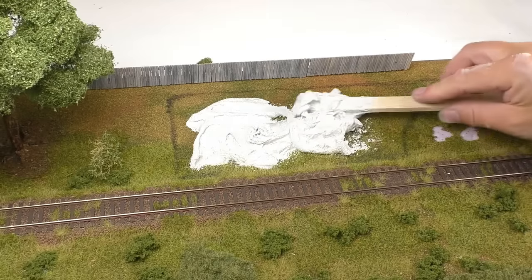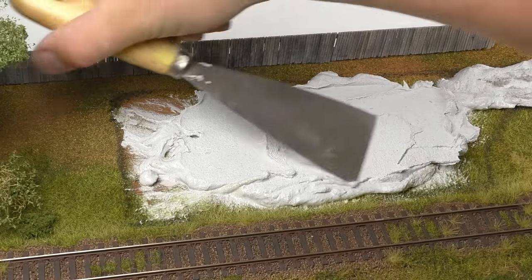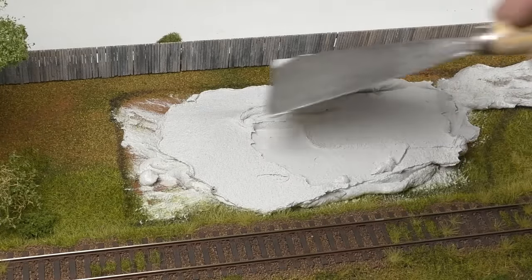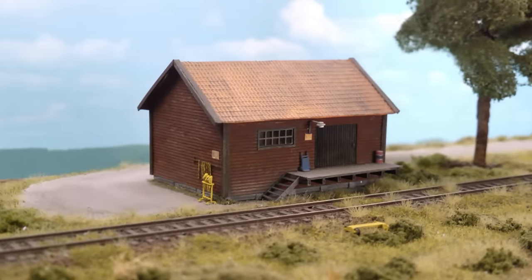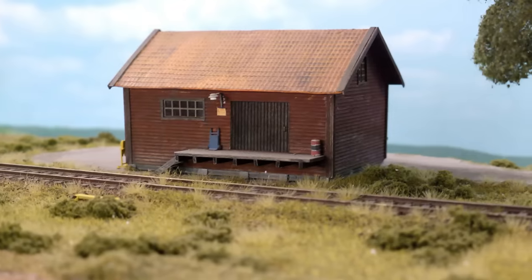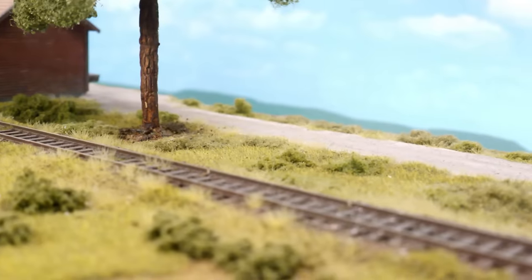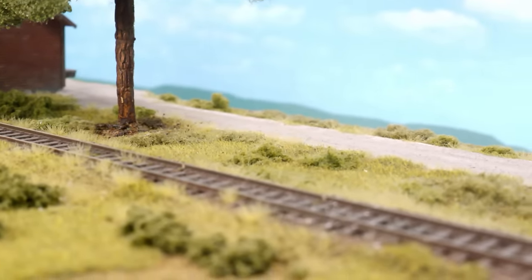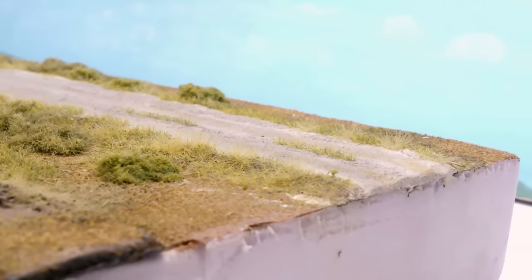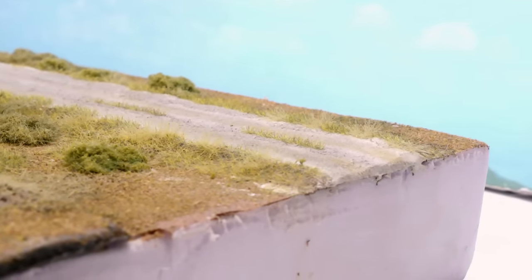Here I'm spreading the putty over a surface where I previously glued turf in place, just to get a finished look before the final preparations. This putty makes up the road, and as you know roads are always a bit elevated from the landscape. The thickness under the road is about five millimeters, while under the landscape it's between half and two millimeters thick.